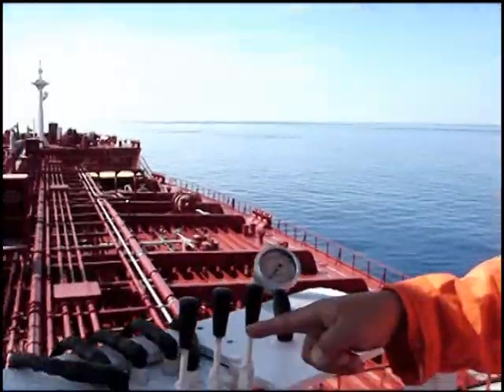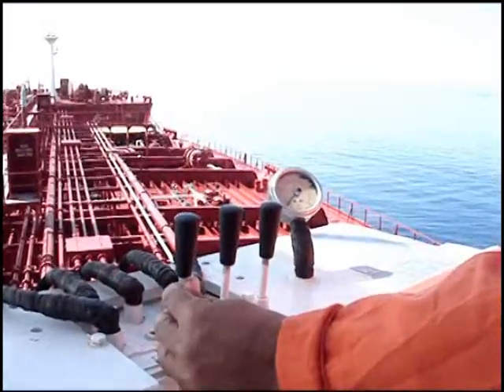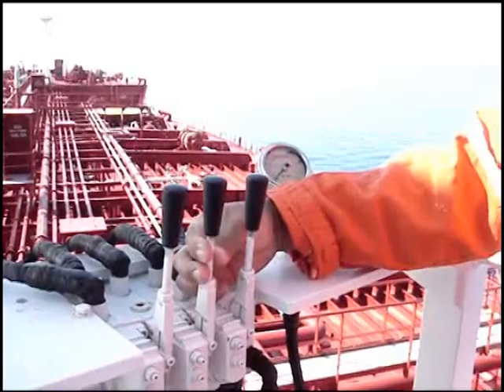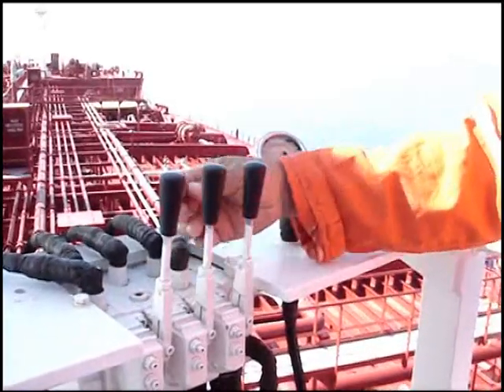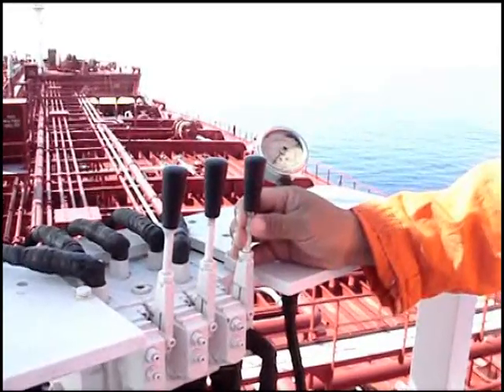To operate the crane, we have three levers. One for the swing, the center is for the boom up, and the last one is for heaving up the hooks.